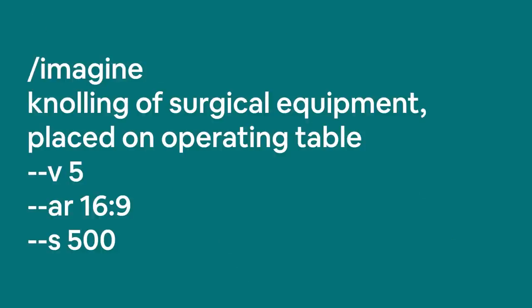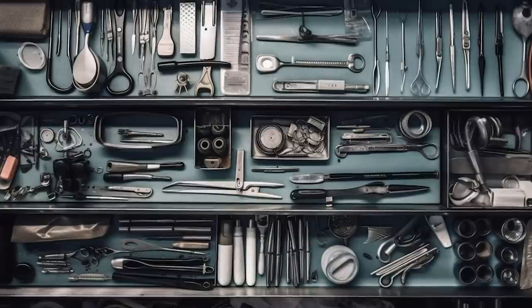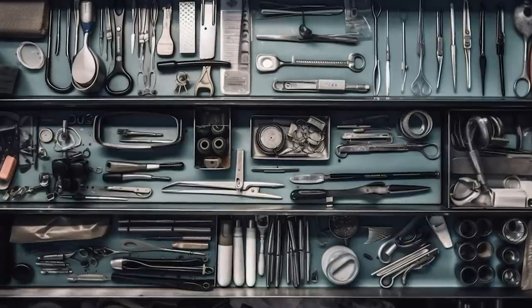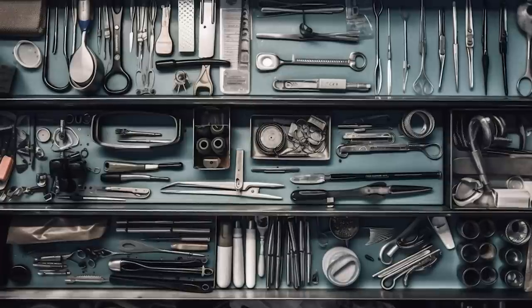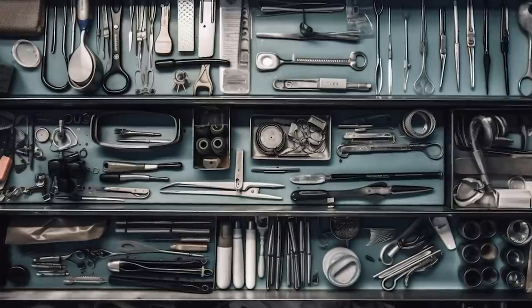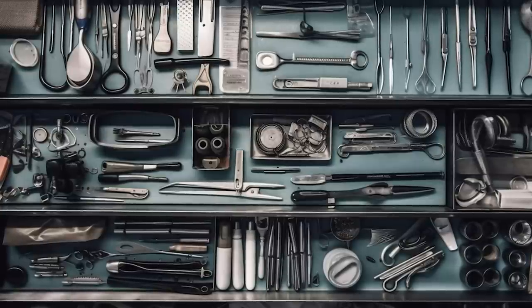Here's another prompt with surgical equipment on top of an operating table. It might be a bit creepy and reminiscent of horror movies, but the point is that knolling doesn't have to exclusively be used for neat positioning of clothes and gear. Now let's move on to layouts.